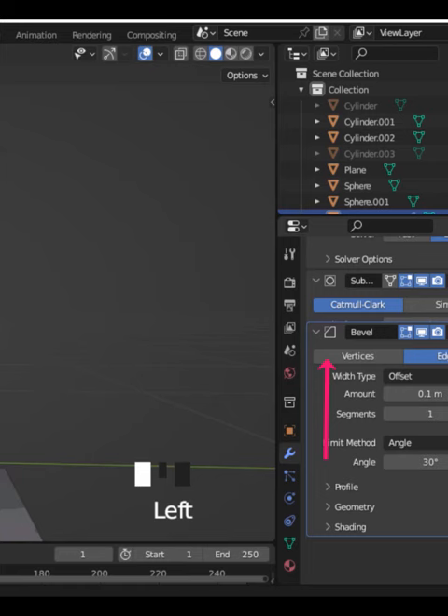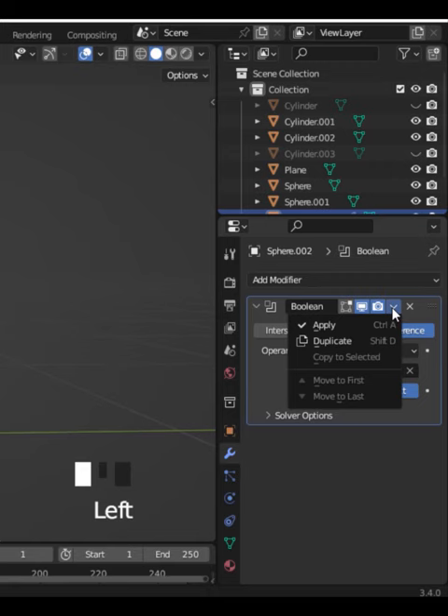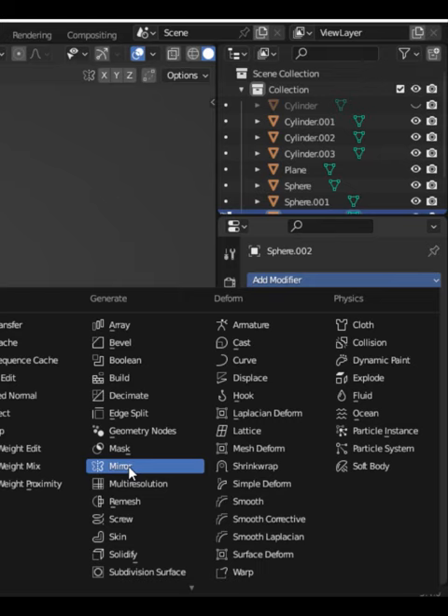Add one subsurf and one bevel — make sure that the bevel comes before the subsurf. Apply those three modifiers. Now select your UV sphere, select all vertices, apply a mirror modifier, choose the Z-axis, move it on the Z-axis, and apply the mirror modifier.